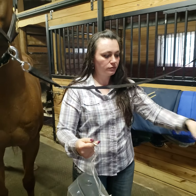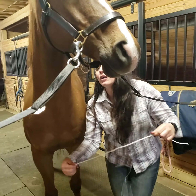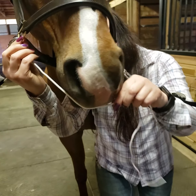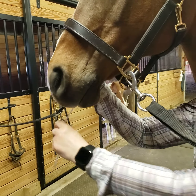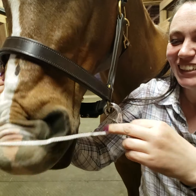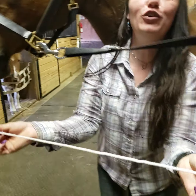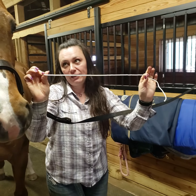To fit it, you take this handy-dandy little string that came in the package and go from this side, put this on the bottom, come around the muzzle, to the other side. If you have a difficult horse you might have to do this a couple of times, but this is about the length you need.